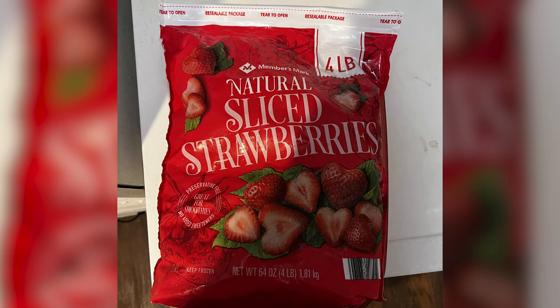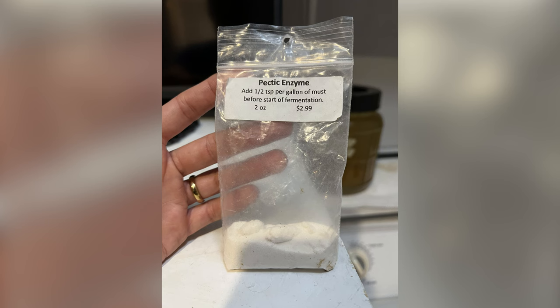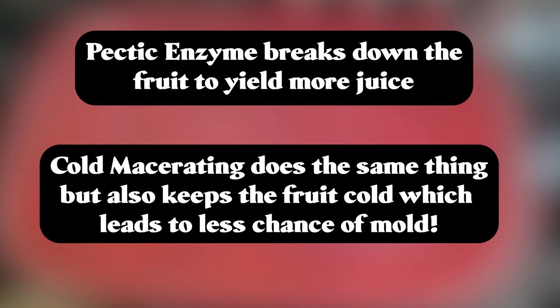For this mead, I cut up about three pounds of fresh strawberries and put them into some water with pectic enzyme. I put that container into a refrigerator so that they would cold macerate. The pectic enzyme breaks down the fruit skins so they produce more juice. Cold macerating also helps ensure that mold cannot grow because it's a colder environment. That sat about two days and then I pulled those out.